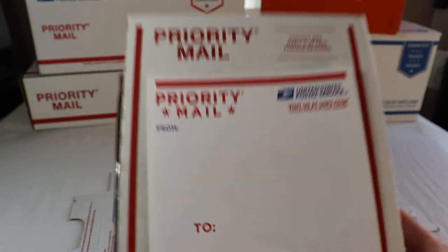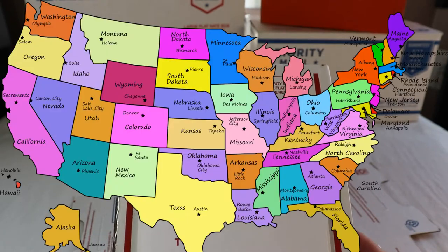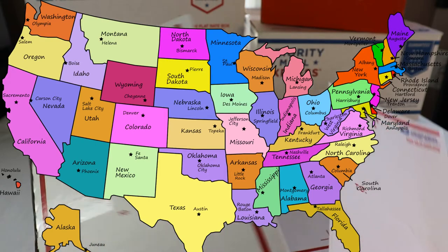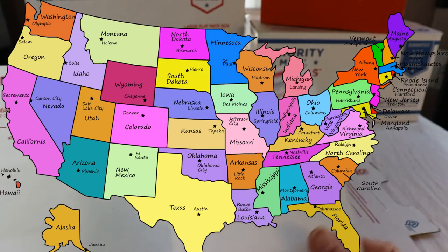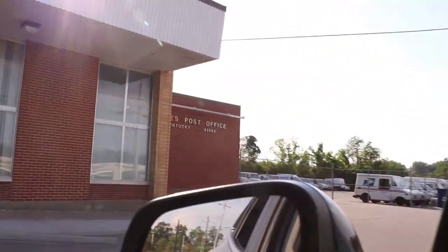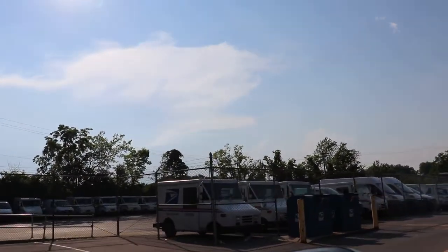So for domestic mailing only — it means within the United States. The flat rate box applies only within the United States. This is the right label we are going to use, and this is the small box. The post office has only one size of a small flat rate box.